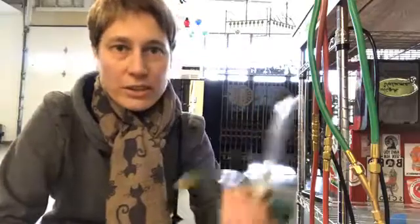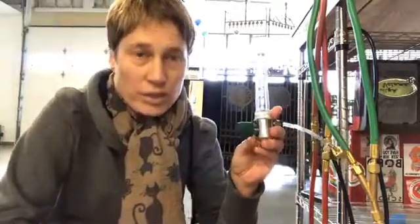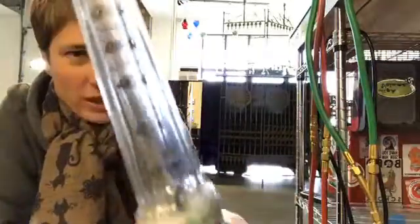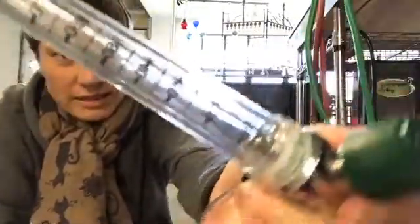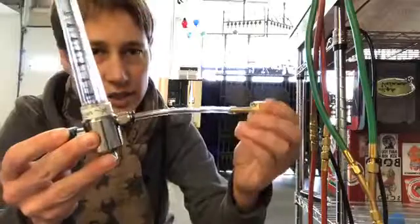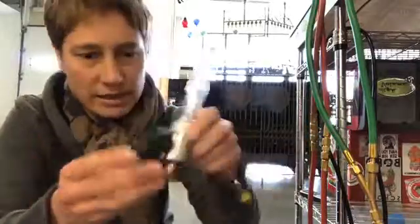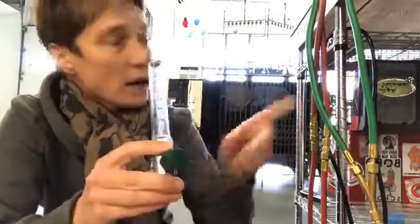Occasionally we'll send out flow meters to folks to test their usage on their torches — liters per minute is what this little guy tests for us. The flow meter has a ball that moves as the air comes through it. This side is the in, so I need to hook this up to my oxygen line, and this is the out, so the other oxygen line goes here into the torch.